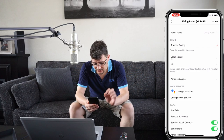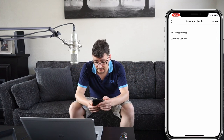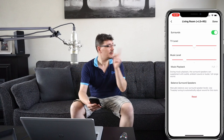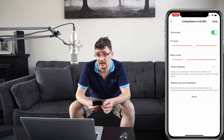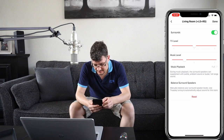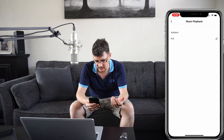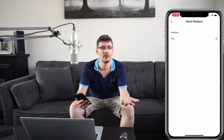In the advanced audio settings under surround settings, the TV level is set to the middle. I've turned the music level down a little because the surround speakers are closer to me than the Sonos Beam — otherwise I'd only hear the surround speakers and wouldn't hear audio from the Beam. Under music playback you can choose ambient or full: ambient plays only instrument/ambient sounds, while full plays the same audio as the Beam — vocals, instruments, all of that.